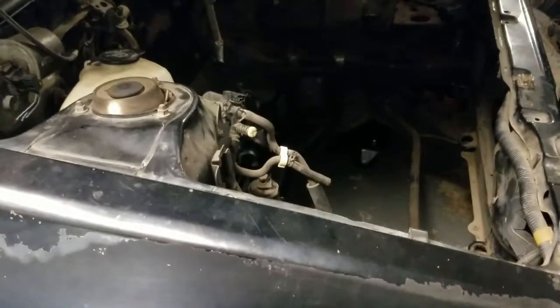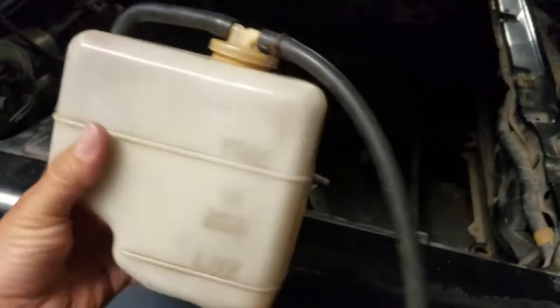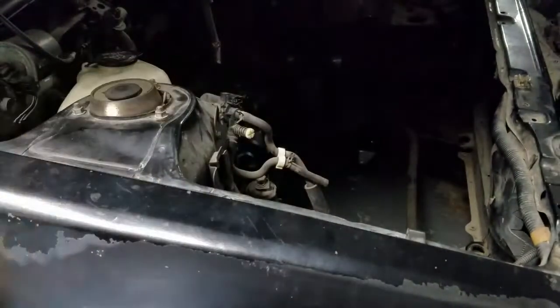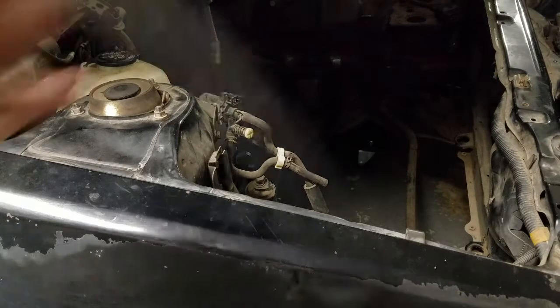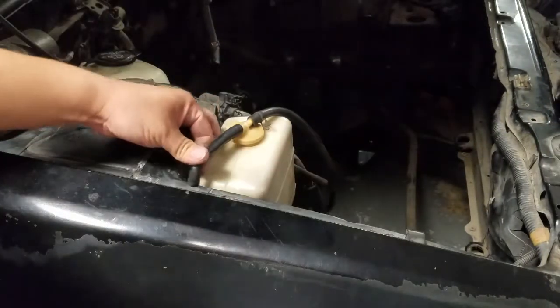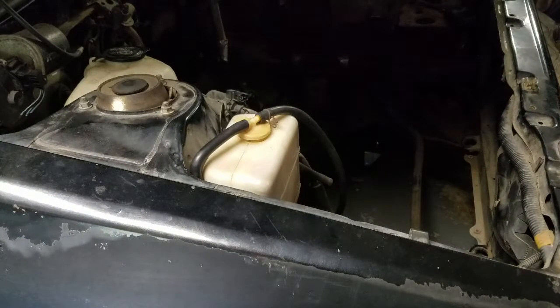Actually, we'll do the radio right now — I wanna take a look at the radio real quick. Another piece I got from Tony is this overflow bottle GTS one. It comes with this bracket. I already have one — I'm gonna take this one off and slide that on real quick. Pretty sure I'm gonna use it. Look at that — goodness gracious, that's beautiful. I love when everything comes together piece by piece in this car, little by little.